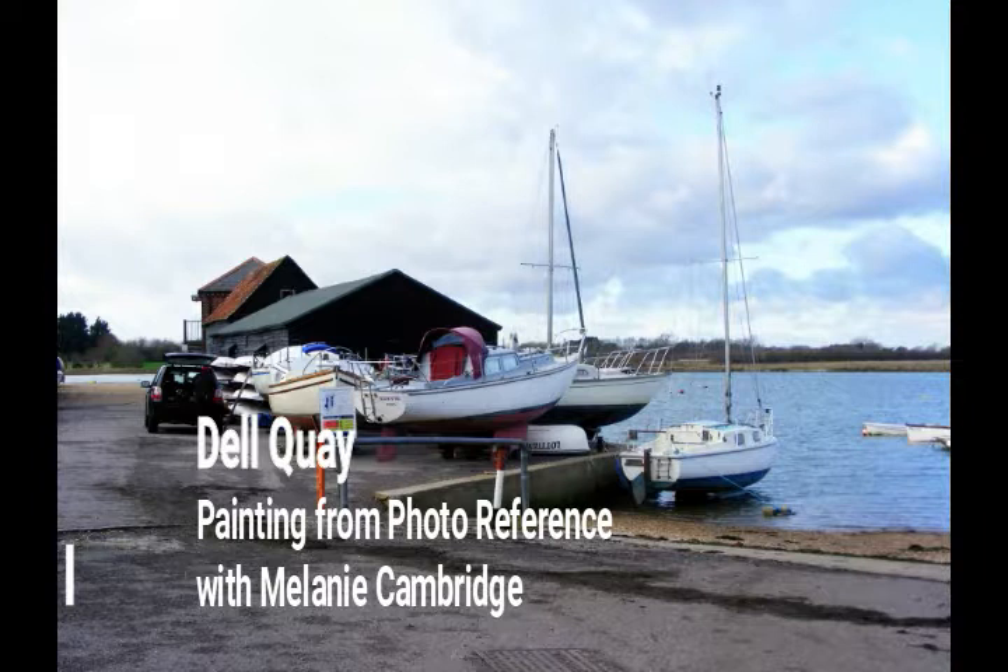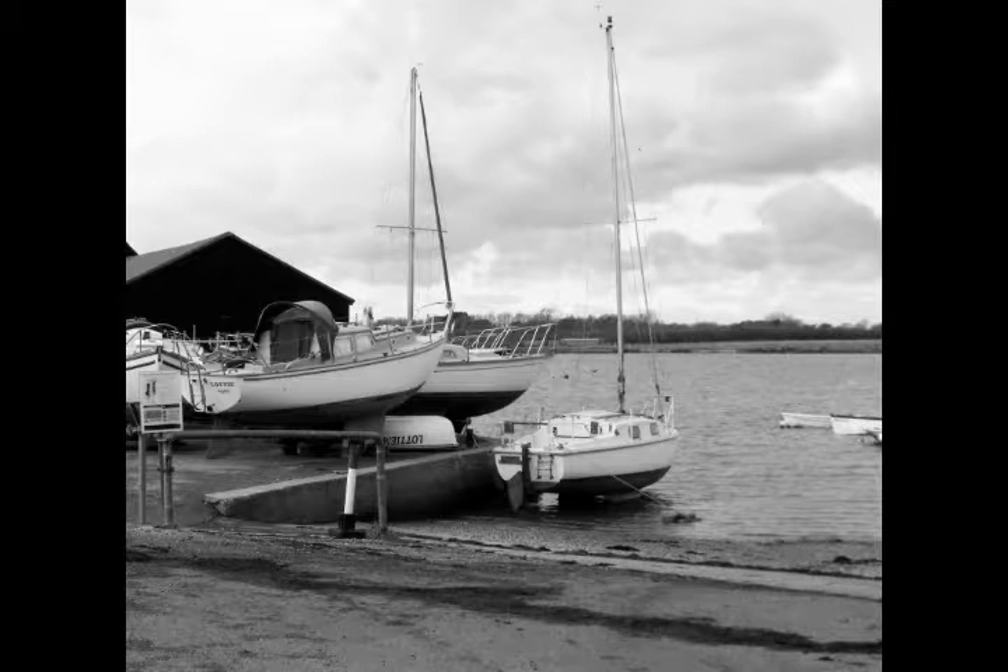When I use photographs for a painting, one of the first things I will do is have the original photo and then a version in black and white. For this you can also see I've cropped it slightly to concentrate on the boats on the slipway.